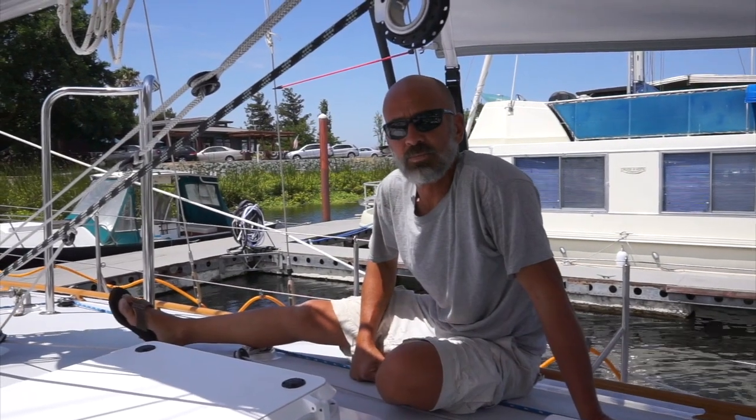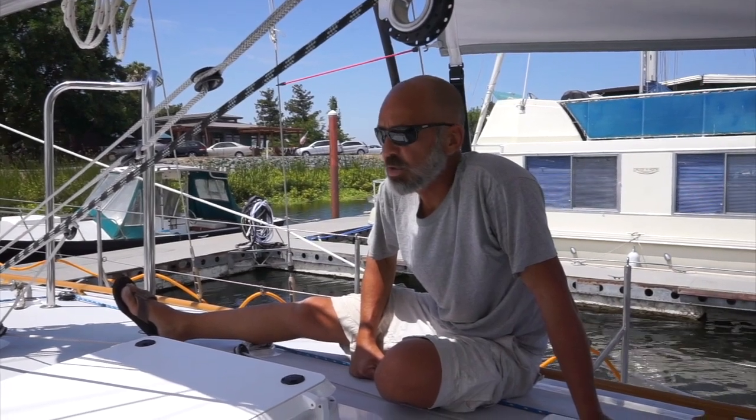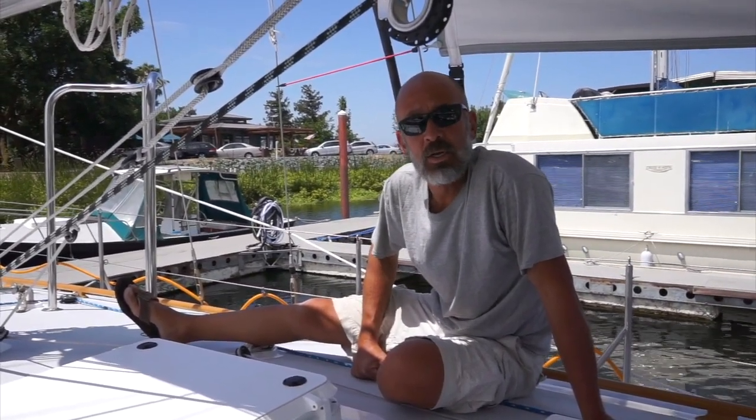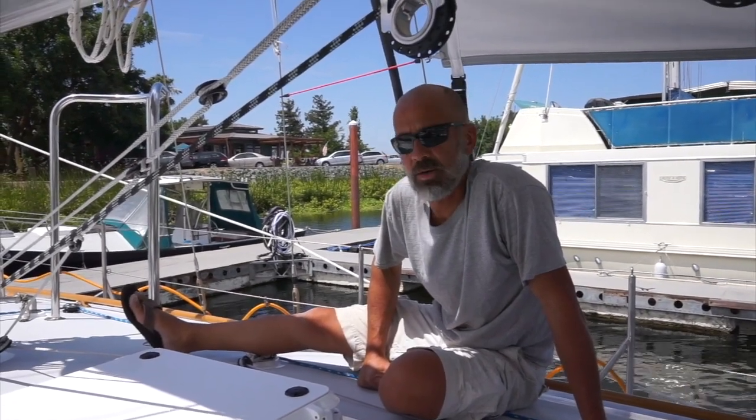Welcome back to SV Ramble On. The last few times we've been sailing, we noticed that the boom tends to raise up when you're sailing downwind. We knew we needed a boom bang and finally got around to making one.